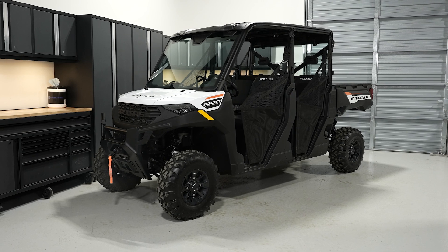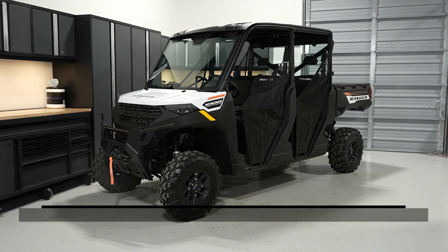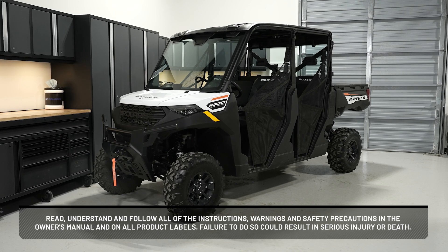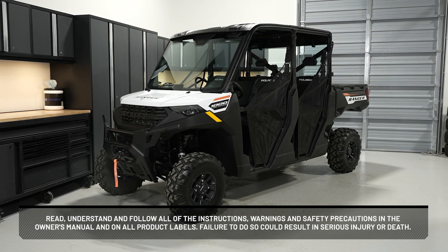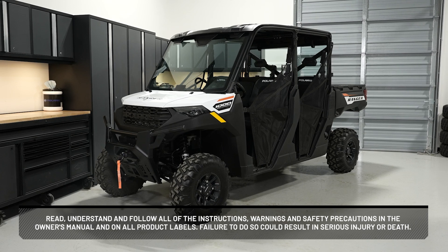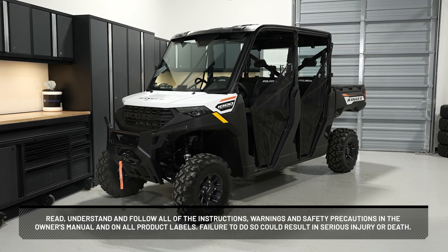Before you ride, perform the pre-ride inspection as described in the owner's manual. Read, understand, and follow all of the instructions, warnings, and safety precautions in the owner's manual and on all product labels. Failure to follow these instructions, warnings, and safety precautions could result in serious injury or death.